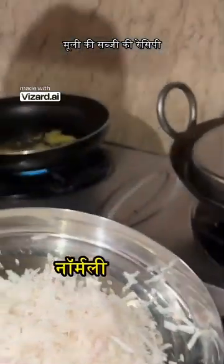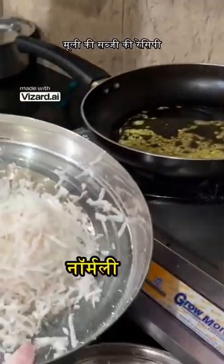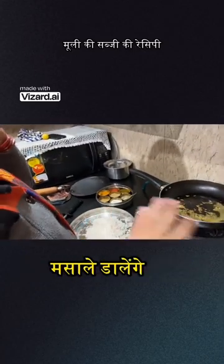Mooli is made in this way. Now we have put the oil in here. It's very tasty to eat. We will put the oil in it, and we will put the Mooli in it, and we will put the masala in it.